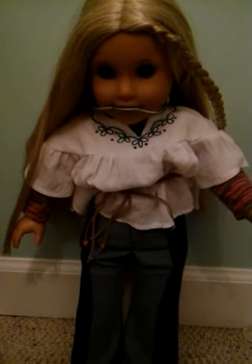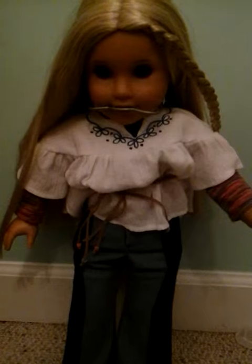Here it is on our doll model Julie — it's really nice. I think it's a little bit tight, but that's okay because you can loosen it. That is really nice.